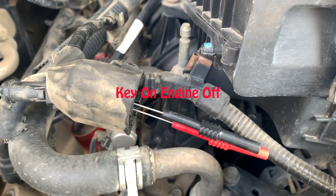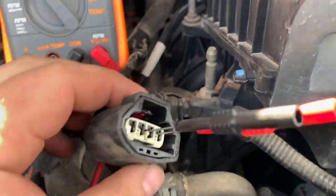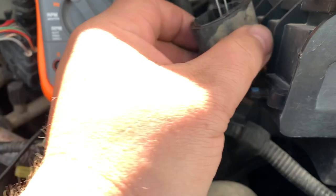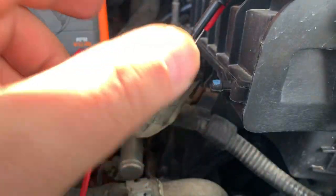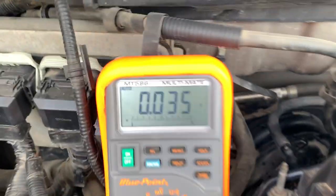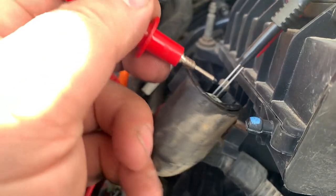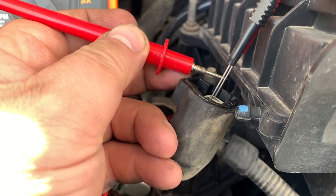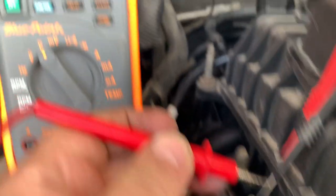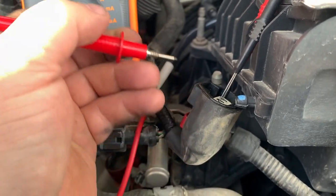With my multimeter, I've got back probes shoved into the wires so you can see. On those two wires, I should see at least 4.5 to 5 volts. The first one reads 5 volts, so I know the harness is good. The second reads 4.85 volts, so both reference voltages are confirmed.